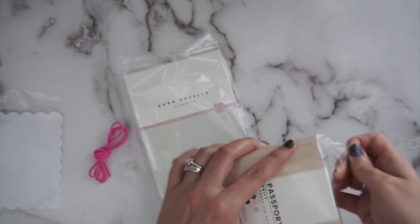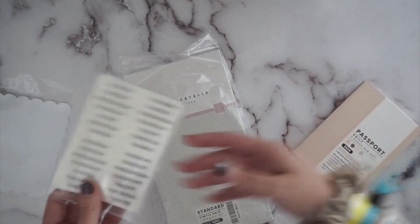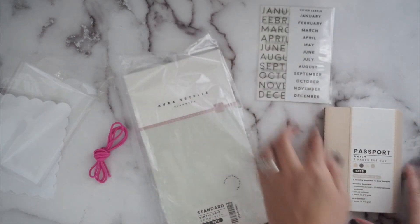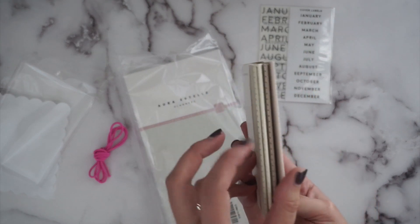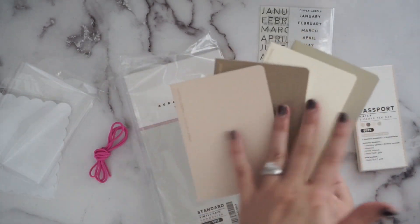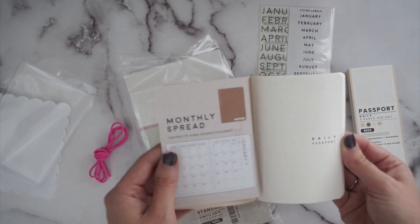This is one of their new products — an undated passport book. It comes with stickers so you can add your own dates and months. It says daily, two pages per day, one monthly book, and one grid booklet. Each one of these has 31 days in it. I love the colors — they're so beautiful and easy to slip into my belt bag.